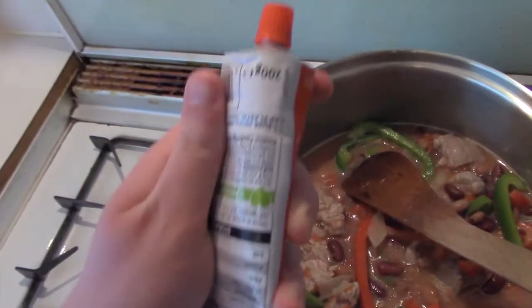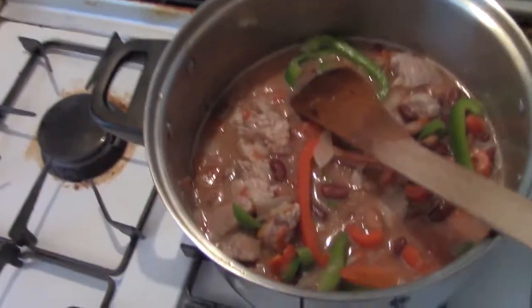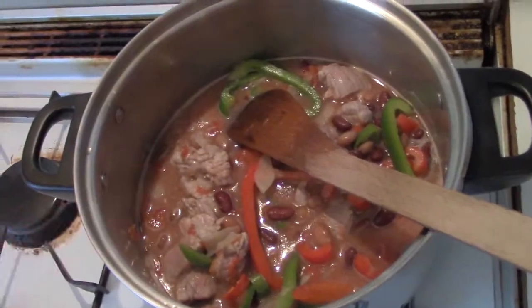Next it's time to add your tomato paste — I've got some tomato puree here, but you might know it as paste or pulp. You want a tablespoon. A lot of people get confused about tablespoon sizes: that's a dessert spoon, that's a tablespoon, and that's a teaspoon. Use the tablespoon and put it in the chili.